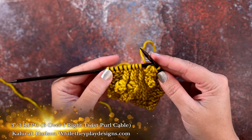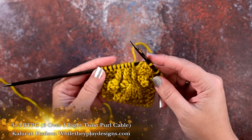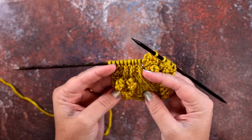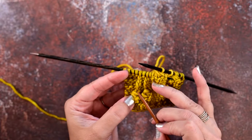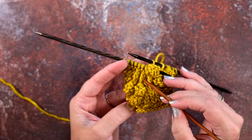Hi guys, this is Clara Hedson of Wallerplay Designs, and in today's video I'm going to be showing you how to create a 3-over-1 RT, or a 3-over-1 right twist cable. If you take a look at my little swatch here, you can see the cable — right here we have this series of twisted cables that are crossing over the right side.